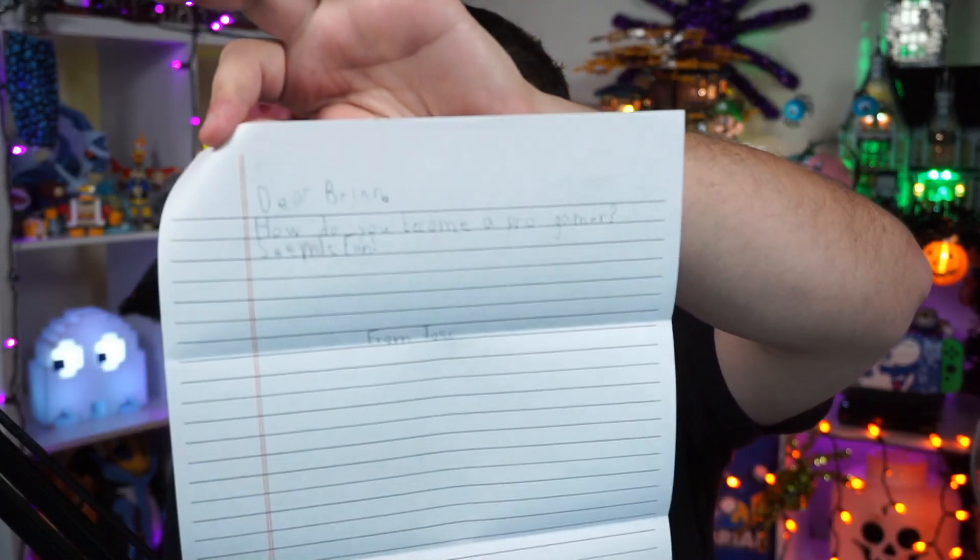This one is from Joss in Ohio — a very short letter, short, sweet, and to the point. 'Dear Brian, how do you become a pro gamer? Seems fun.' Interesting you ask that. I will not answer that question right now, but there's going to be a way you'll find out in the future.